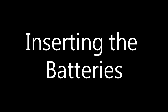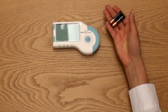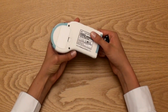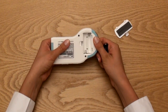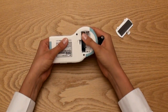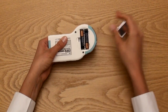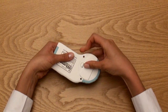Inserting the batteries. When you first open the HeartCheck handheld ECG device, you'll need to install the two AAA batteries included in the package. The battery compartment is located at the back of the device. Simply slide the hinge to the left to remove the battery cover. Install the batteries by lining up the positive and negative symbols on the battery with the corresponding symbols on the battery compartment. Remember to turn off the device before replacing the batteries.